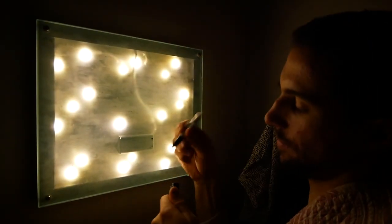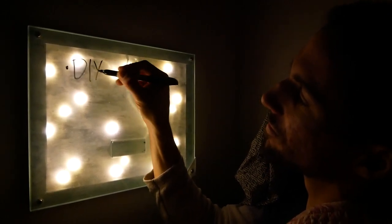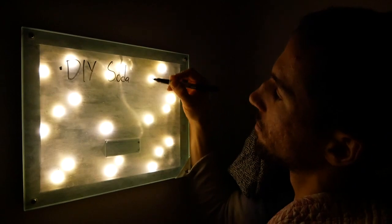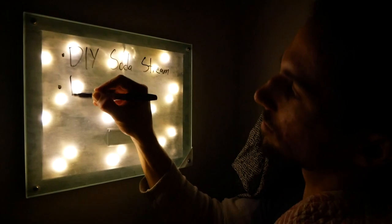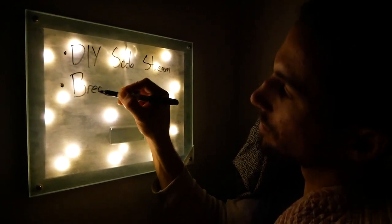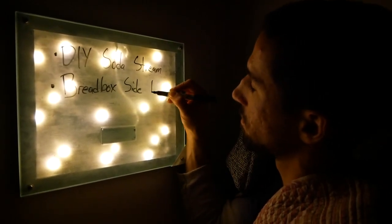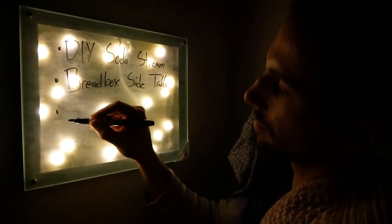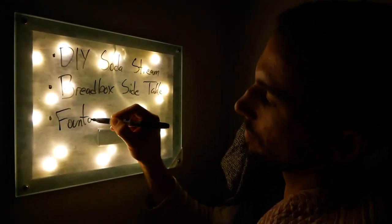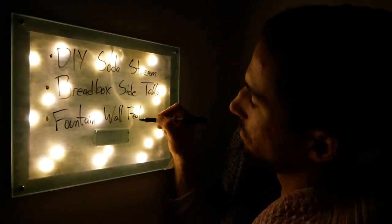And with that, the dream whiteboard was done. It's not often that you get to make something that allows you to be more creative. In a perfect world, I could choose to get all my best ideas when I'm wide awake in the middle of the day. But you know what they say — if you can't beat them, join them. The fact that I can now seamlessly turn over in bed in the middle of the night and write down what's running through my head is really exciting. And I have some of my most vivid dream recollections when I wake up in the middle of the night, so this will be a great way to record those as well.